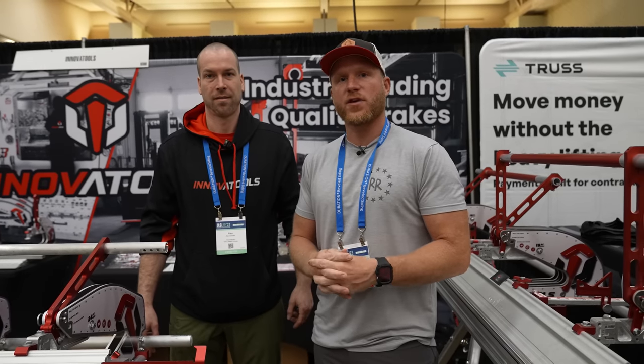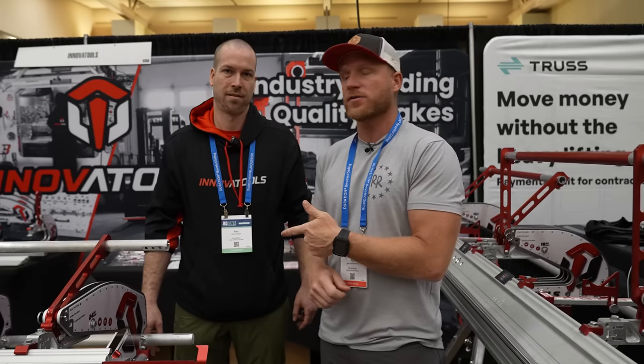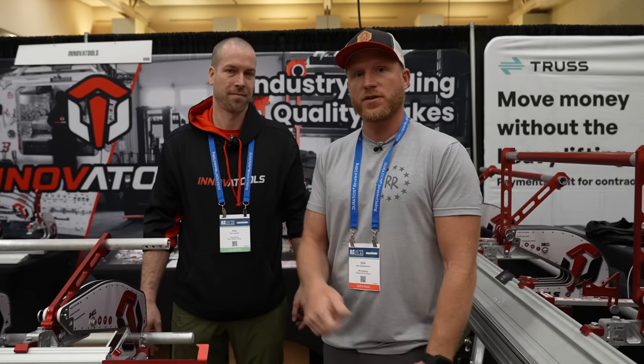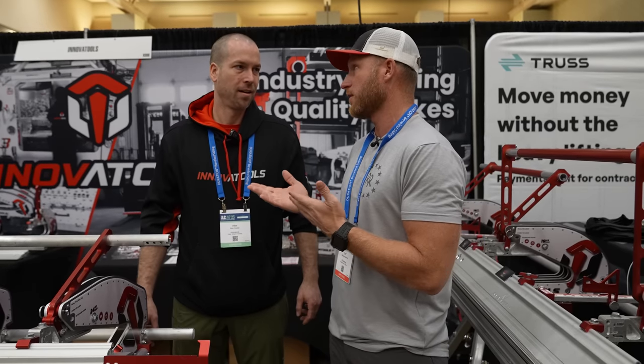Hey, what's up guys, welcome back to the channel. We're at JLC Live, Providence, Rhode Island 2023, and I ran into my buddy Alex. We've known each other for a few years. He's been working on brake accessories for a long time and we've been using them on the channel, but here at his booth he's got a crazy setup.